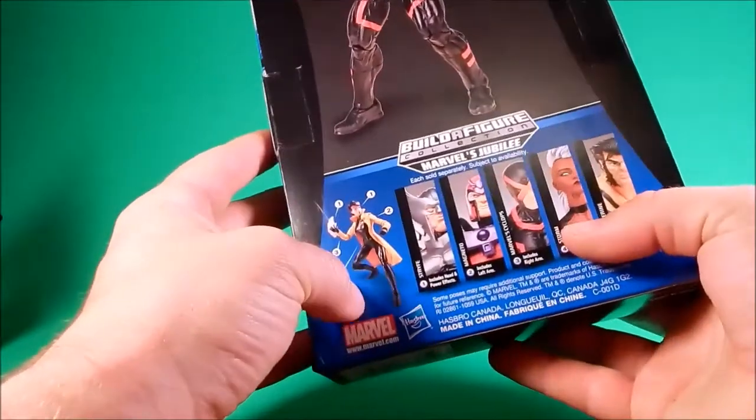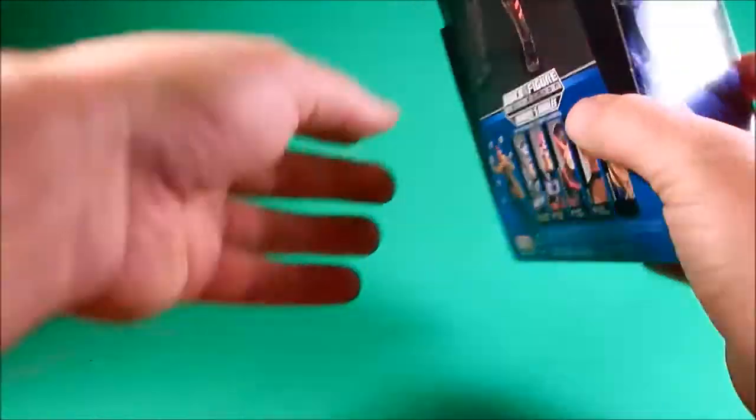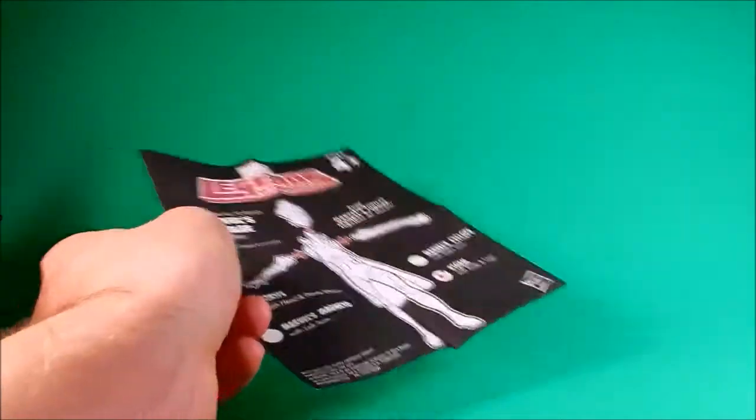Standard picture, build-a-figure Jubilee. The other figures in the wave, and inside the package: instructions for Jubilee. If you have any idea of human anatomy, these are pretty worthless.